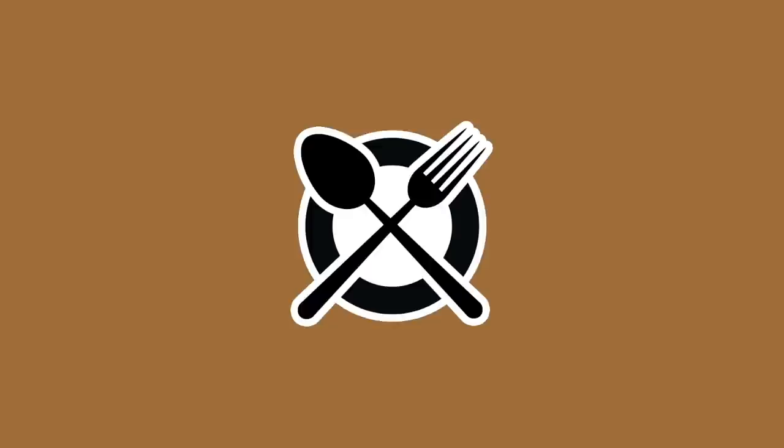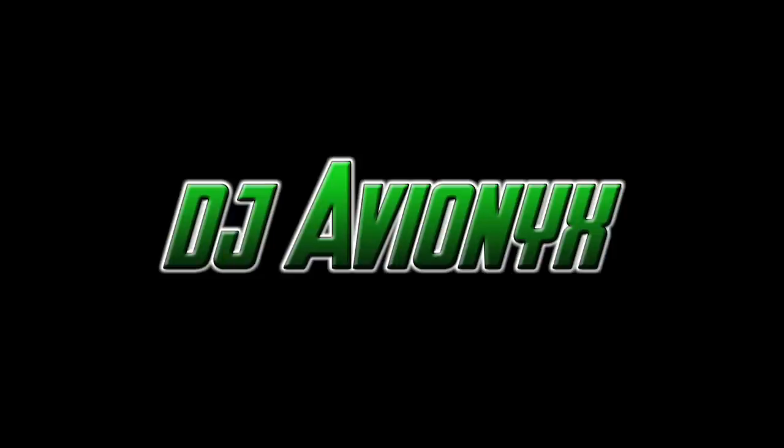This is my friend! Backpack! What's up guys? I'm DJ Avionics. Welcome back to my channel.